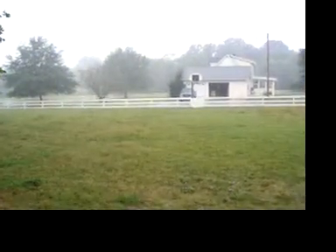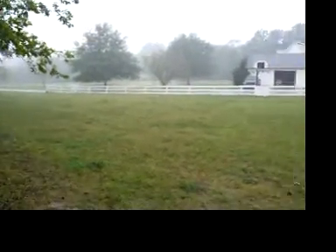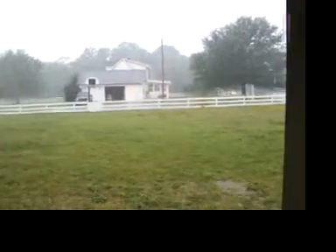Here's a short video. You can see, probably see, that it's just pouring down rain. But, fortunately for me, I have a workshop.